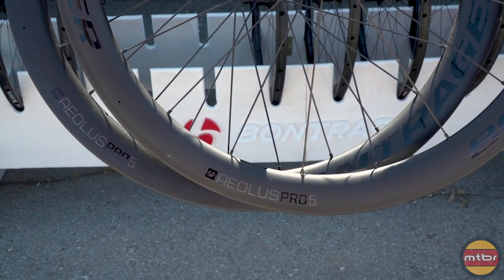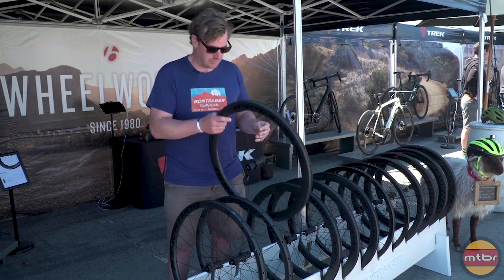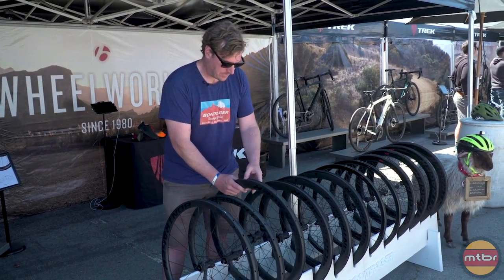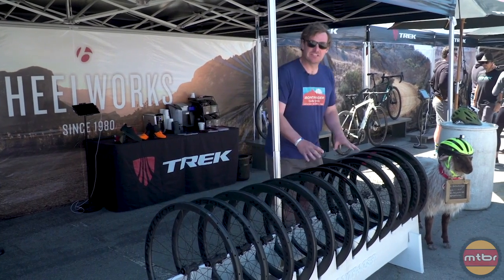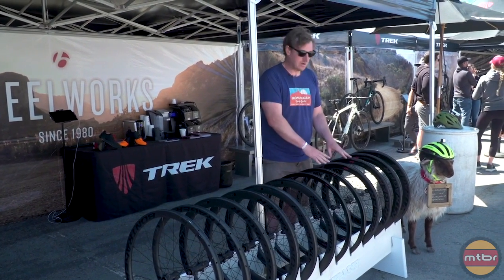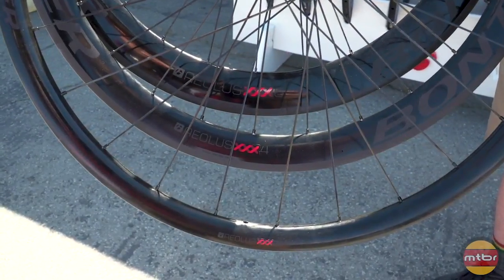Again, that's going to be 19.5mm internal width, 50mm depth, and a $1200 carbon wheel set. We also just introduced the Aeolus XXX. The Aeolus XXX is going to be available in a 2, a 4, and a 6 — so 28, 48, and 60mm depths. This is going to be $2400.